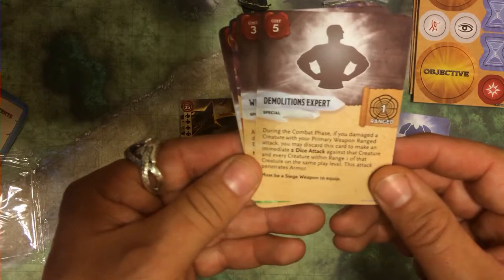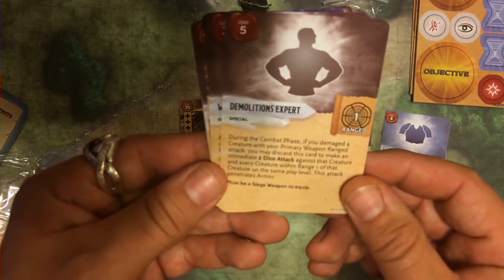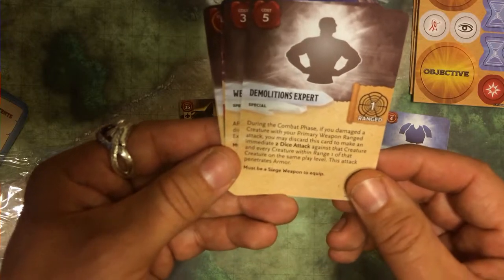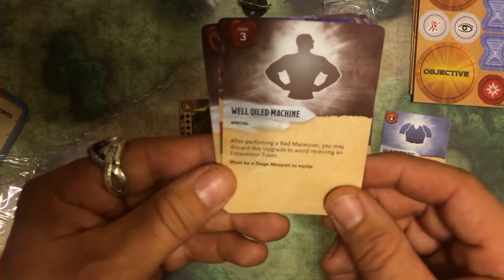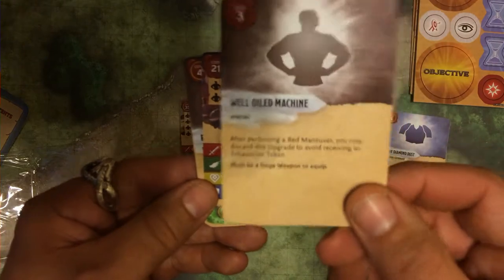Demolition's Expert. During the combat phase, if you damage a creature with your primary weapon range attack, you may discard this card to make an immediate two-dice attack against that creature and every creature within range one of this creature on the same play level. This attack penetrates armor. After performing a red maneuver, you may discard this upgrade to avoid receiving an exhaustion token. Very, very nice.